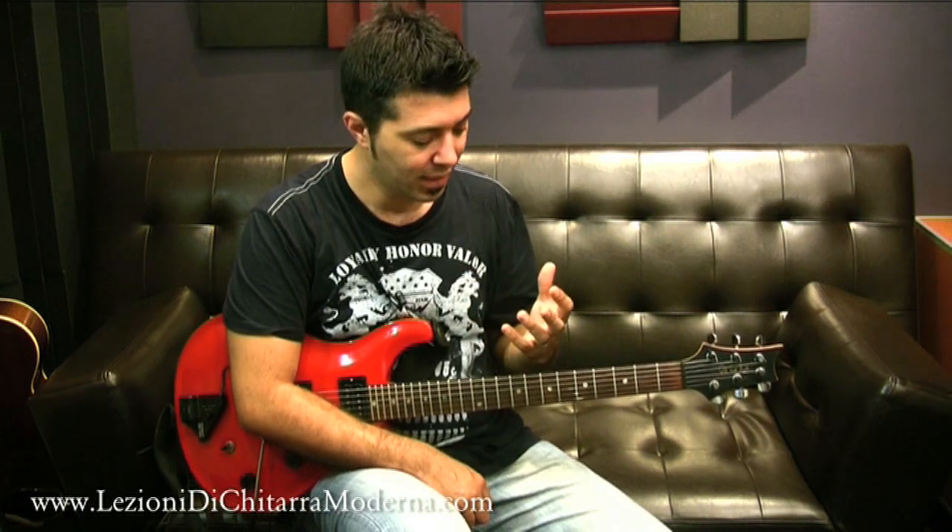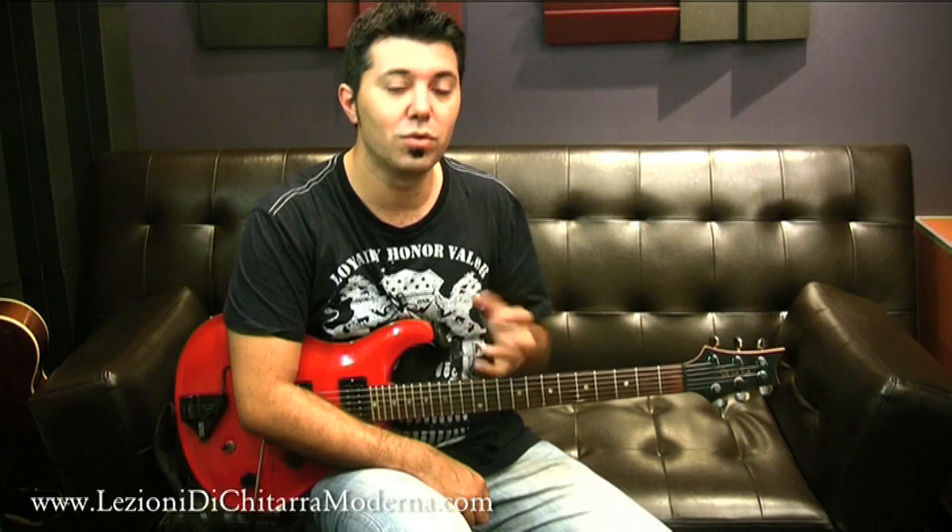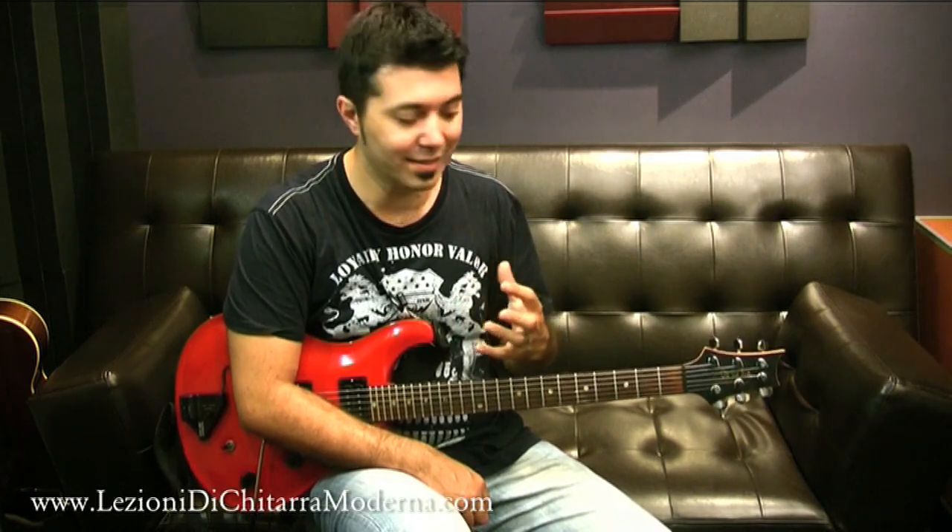Ciao, in questo video voglio parlare dei power chord. I power chord sono degli accordi molto utilizzati dai chitarristi, un pochettino in tutti i generi musicali, dal rock al country al pop, anche nel jazz e nel blues, i power chord sono molto molto utilizzati.